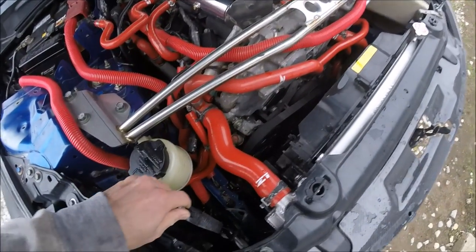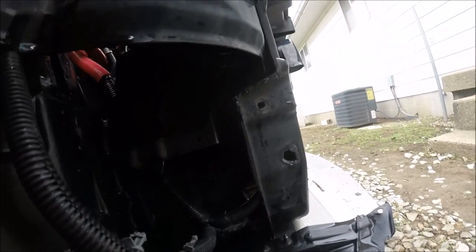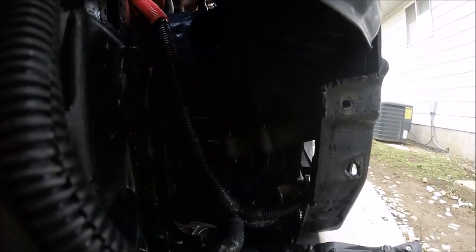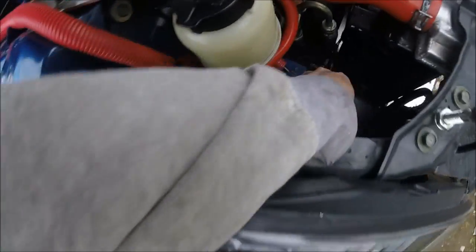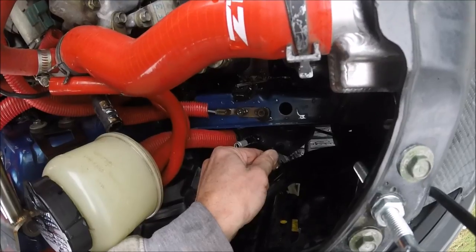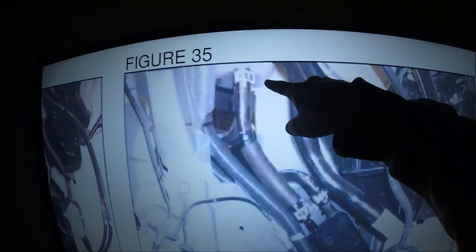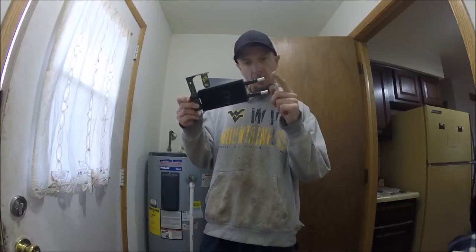Now I can take this thing out and mock it up to see how well it's going to work. It should go right down in there like that - bolt up right like that. Oh, it's going to be perfect! You definitely gotta give it up to Turbonetics because that's a pretty amazing spot to put this thing. It looked like it was going to stick up, but once you get it mounted I'll be able to slide it up and down. As you can see, this is the actual coolant bottle right here, so there's more than enough room.